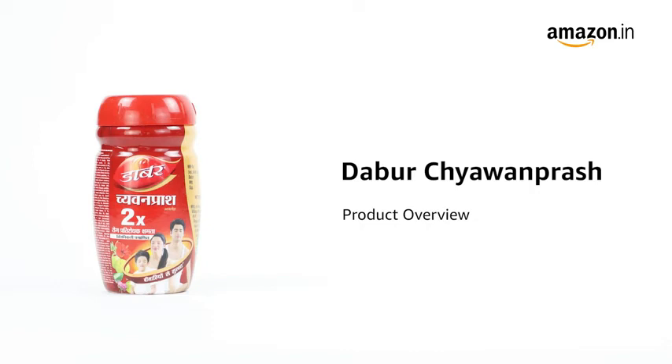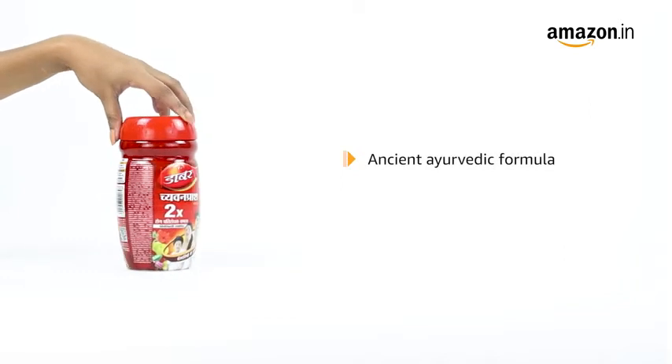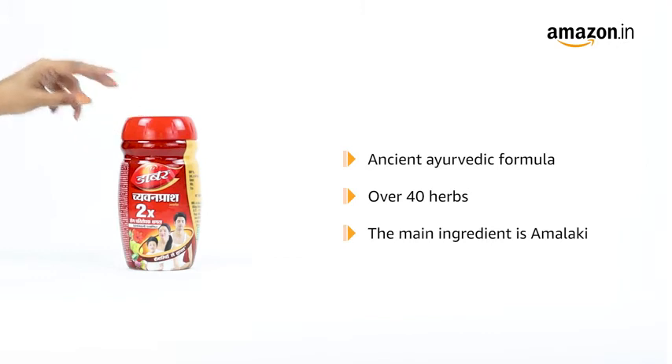Introducing the Dabur Chyawanprash. This Chyawanprash is based on an Ayurvedic formulation of over 40 herbs and other ingredients. The main ingredient used here is Amalaki.